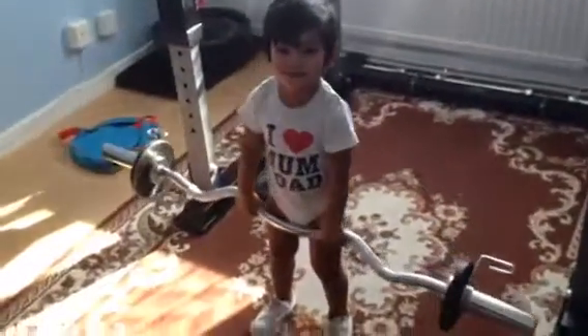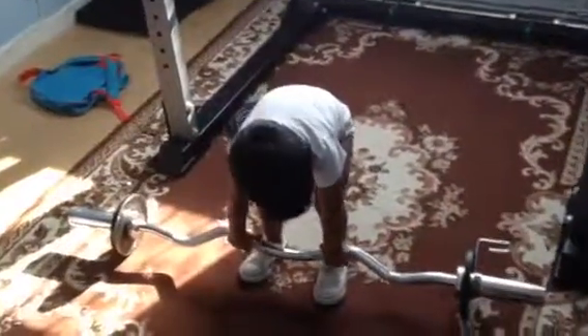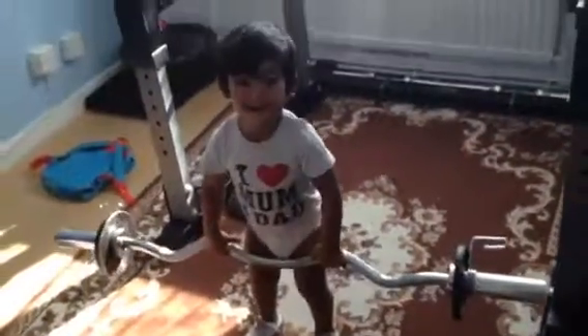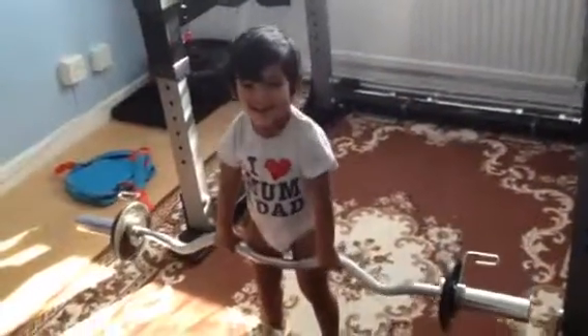One more. Give me one more. Last one. Go. Last one. Ready. Go. Good boy. Well done. And rest.